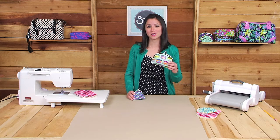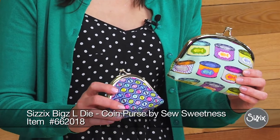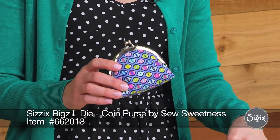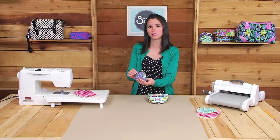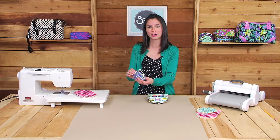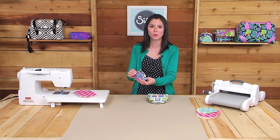This die makes not only one size of the coin purse, but a second size as well. They both feature the metal clasp on the top, and they're perfect for holding not only coins, but other items such as hand sewing supplies, thread, bobbins, or wonder clips.